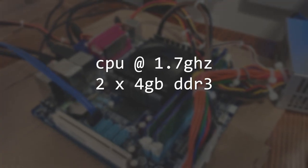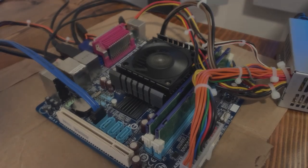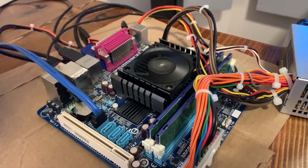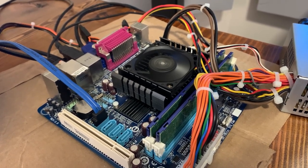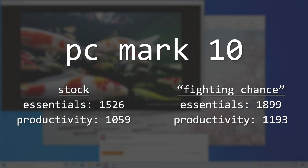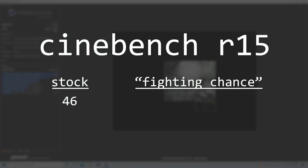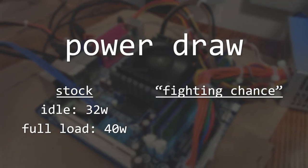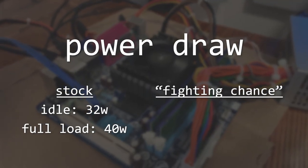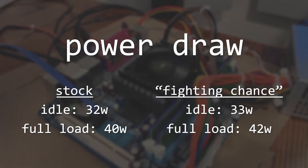I also added another 4 GB of RAM and overclocked it from 1066 to 1333 megatransfers per second. While these are only marginal improvements, I really just wanted to give this board a fighting chance. Re-running our benchmarks with the overclock, in PCMark 10 we actually had a pretty substantial improvement — scoring 1899 in the Essentials category and 1193 in Productivity. In Cinebench R15 we scored a 3-run average of 51. Power draw increased only slightly: 33 watts at idle and 42 watts under full load.